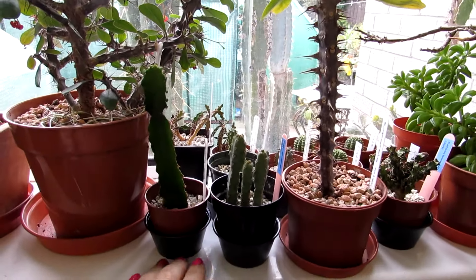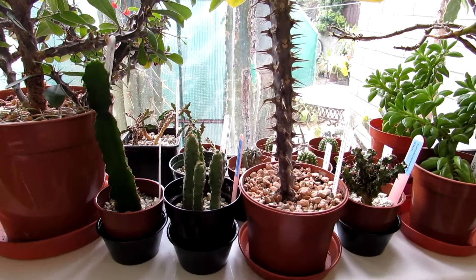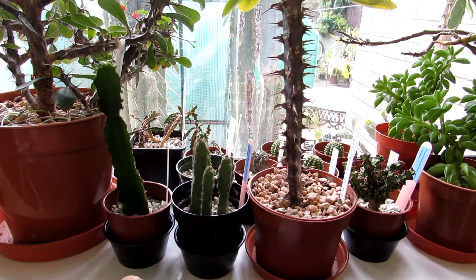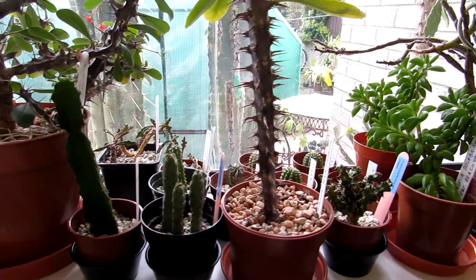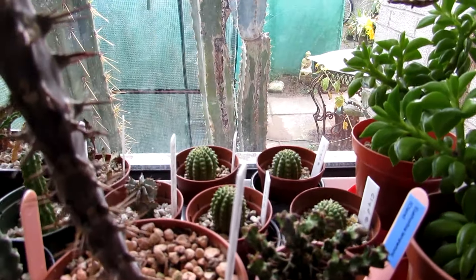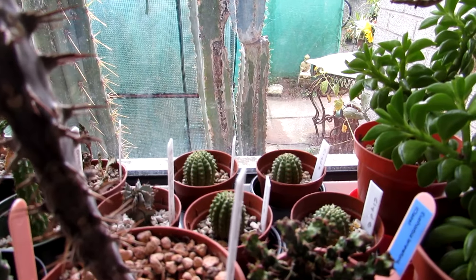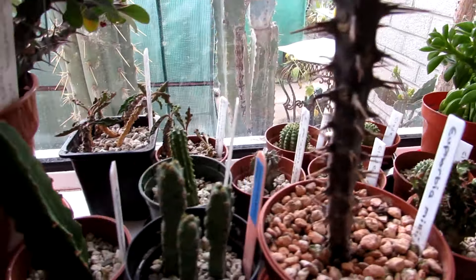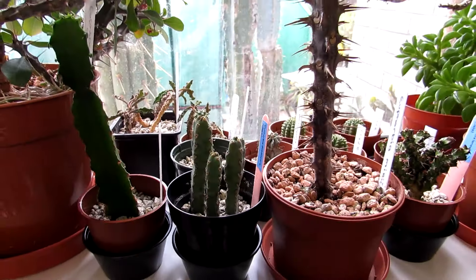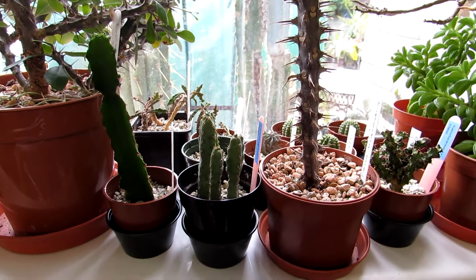That's the Euphorbias put away here in our kitchen window, which is south facing so it gets plenty of sunshine, along with a collection of all our other Euphorbias and succulents. We've also got other Euphorbias there that we got from my wonderful friend Clyde Morris, and they're settling in really well into their new little home here as well.